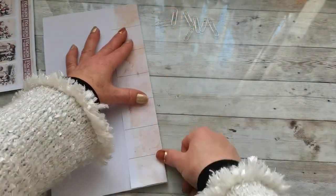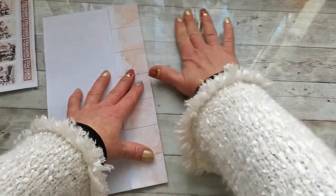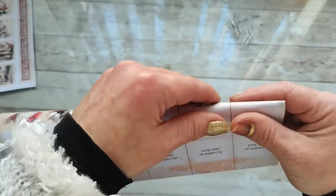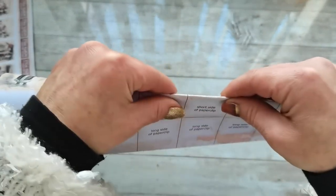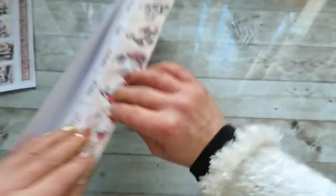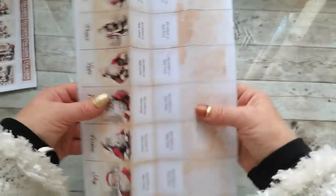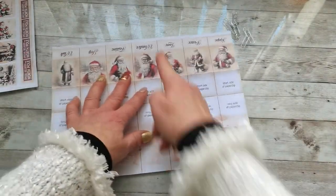I believe it's easier to fold all these paper clips at once — fold first, then fussy cut or cut them out. Instead of folding each strip separately, I believe this way is much easier and faster. So I have everything folded; now I'm going to cut the strips.